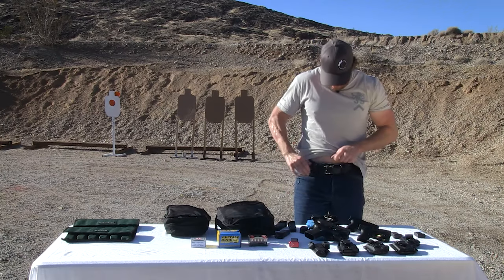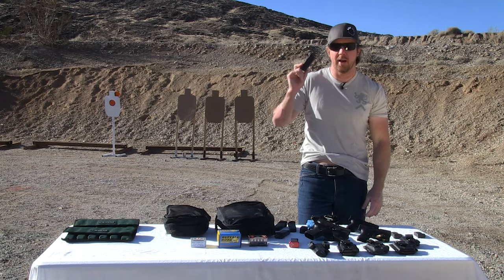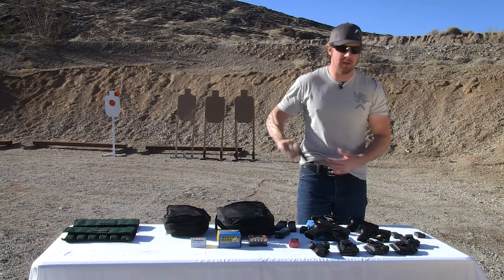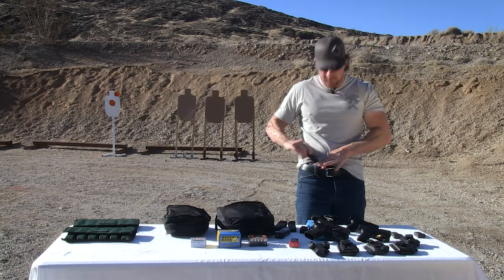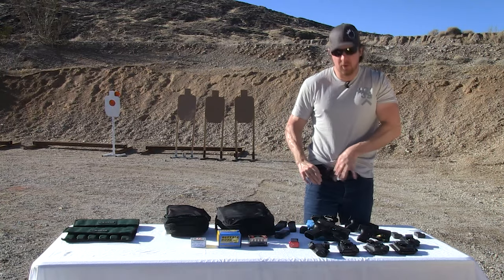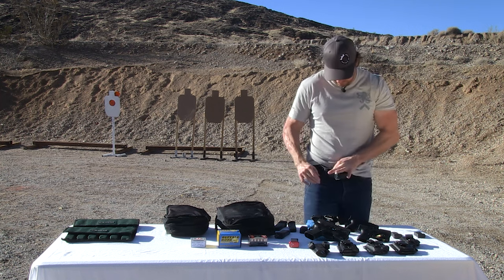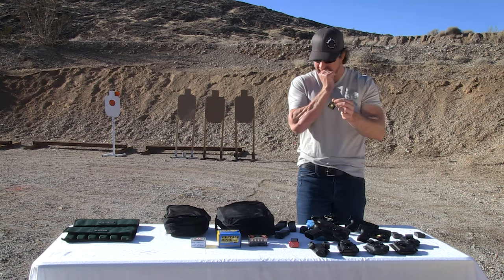With it inside the waistband, the mag hides below the pant line and you grab it and it comes straight out. You can wear it in the pocket or inside the waistband — it doesn't matter. It clips directly to your pants, or you can run it around your belt. It just gives you options, and options are good. It's a pretty cool little device that I got introduced to recently and I really dig it.